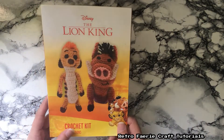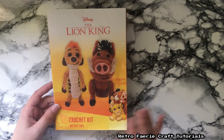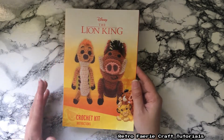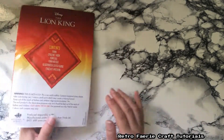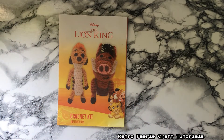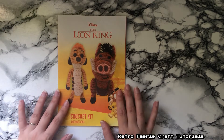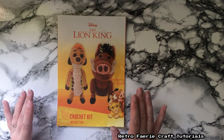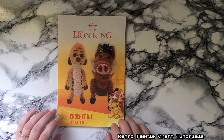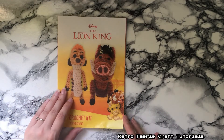Basically you get everything you need to make Timon and Pumbaa. And you don't really need to be an excellent crocheter or anything. I still class myself as a newbie, even though I've been doing it for quite a while now. I've only been doing literally basic stitches. This is the first time I've actually tried to make a plush toy and follow a pattern — I've never been able to follow patterns. So yeah, you'll see how well I did later.